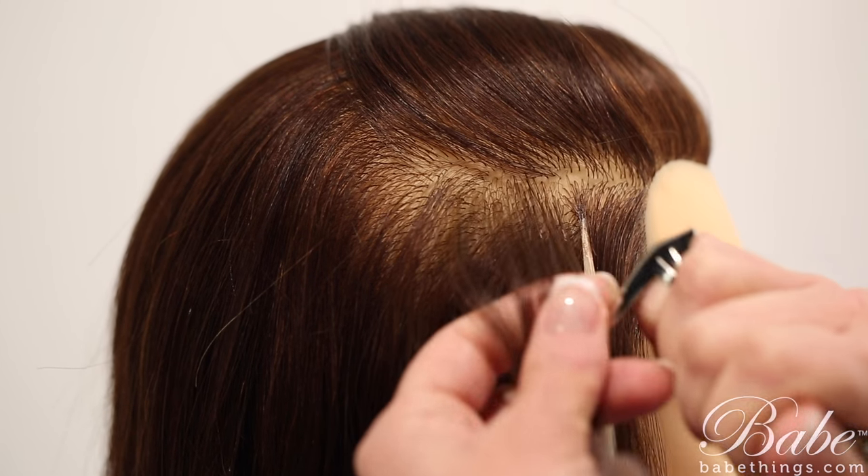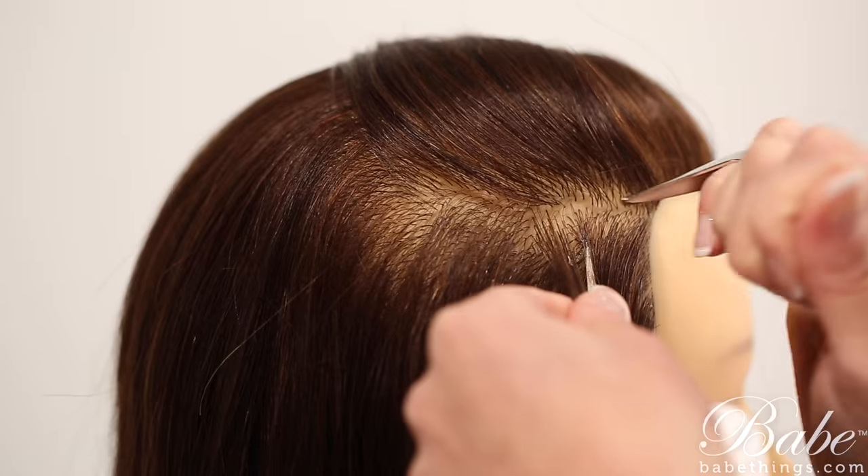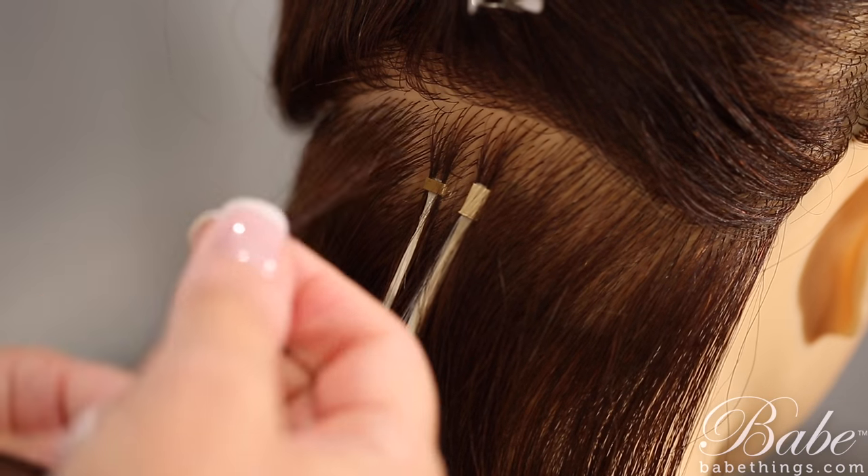Our Quick Pick comes in two different sizes — our regular size, which is a smaller or tighter fit, and our medium size, which is a larger or looser fit. Choose the size that fits you the best. By utilizing our Quick Pick during your installations, you're able to save a lot of time, and we all know that time is money.